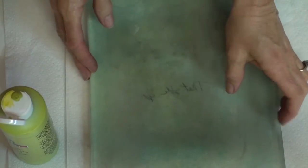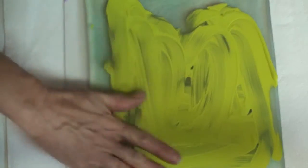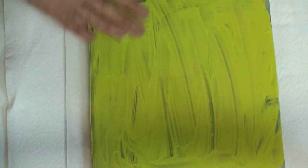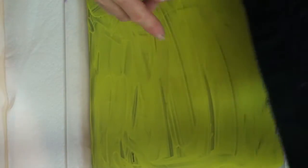So I have my GelliPrint plate and I'm going to squeeze a little paint on there. I'm going to use my hand, which is not necessarily recommended, and just smear it all around. Don't even mind that it's sort of textury and showing all the lines.